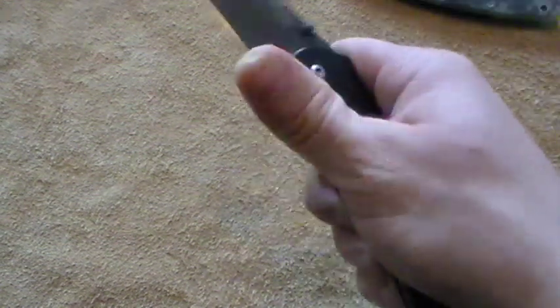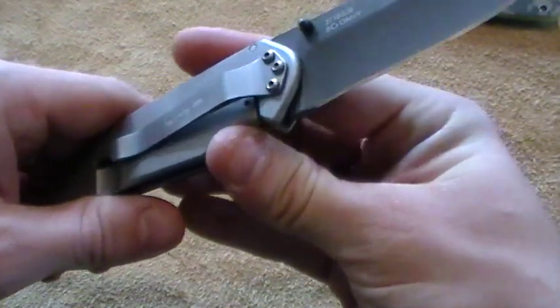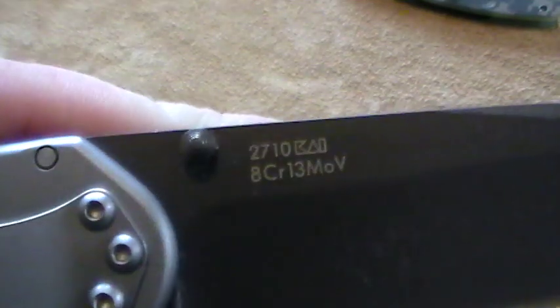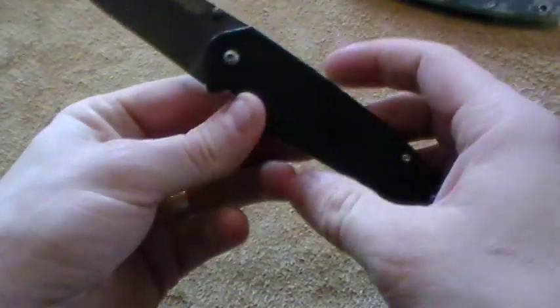Hey everybody, JC the Sniper back again with another blade review and this time I'm bringing you the Kershaw Scamp. Don't remember the model number — 2710 I guess. Kershaw 2710, the Scamp.